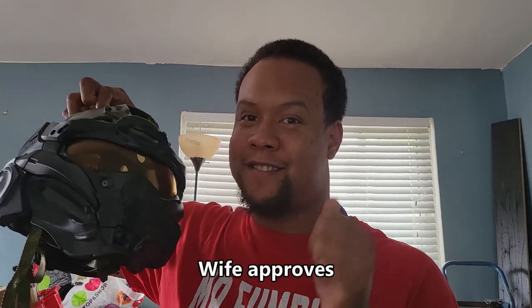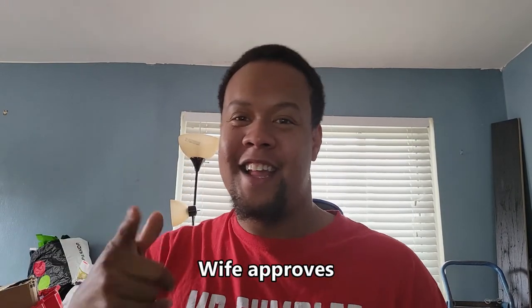If you'd like to subscribe, let me know you liked the video and tell me if you want to see anything else. Like most of my videos — I do get in trouble with my wife, but she approved this one. Later guys!